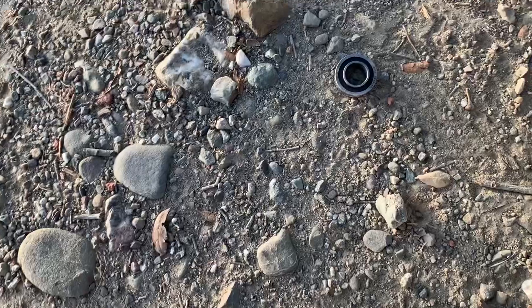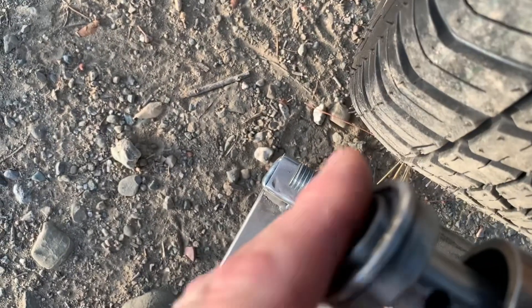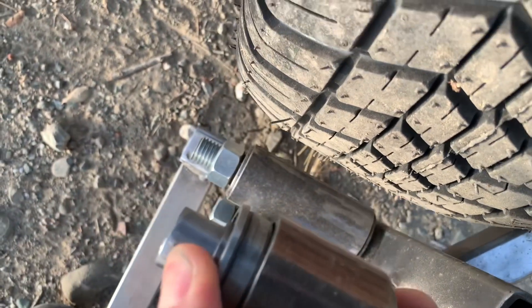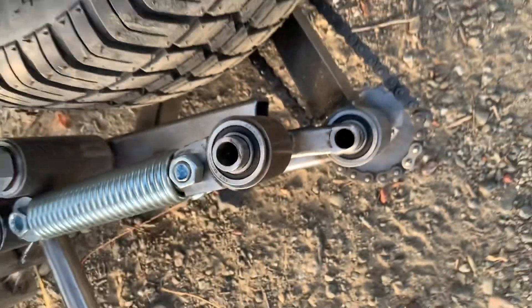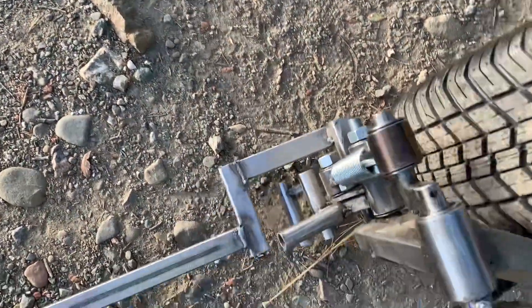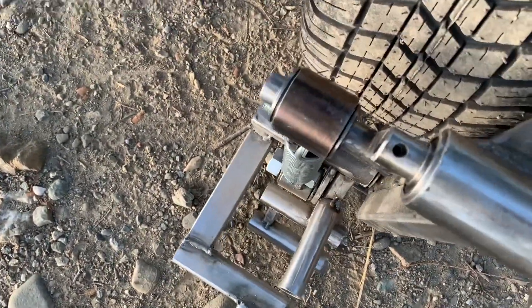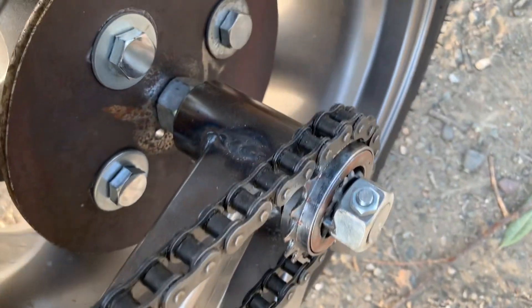And apparently I forgot to put a pin in here. So it needs a little work — it might be a cool concept once I get it dialed in, but I might have to do something different here. We'll see.